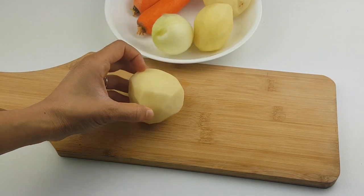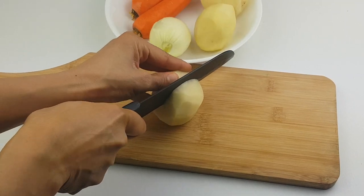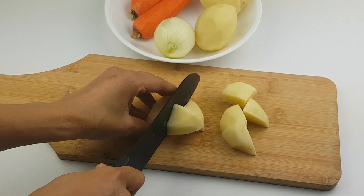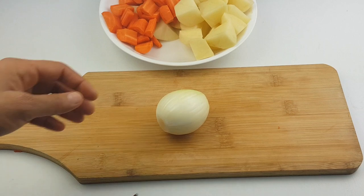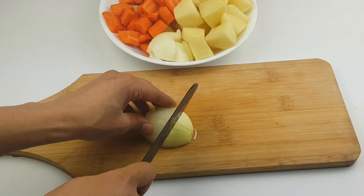I have my veggies — I'll be using carrot, white potatoes, and white onion. I'll be chopping them into chunks and I'll use them as my base when roasting the chicken.